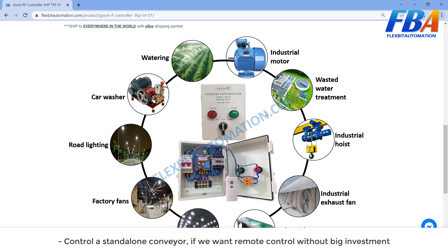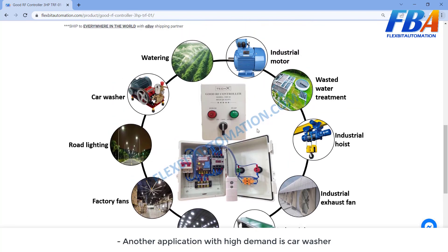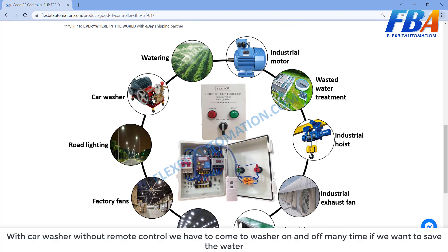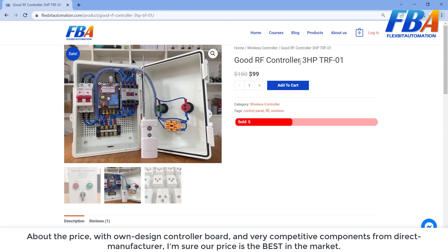Another application is controlling a standalone conveyor if you want remote control without a big investment. Another high-demand application is the car washer — without remote control you have to walk to the washer to turn it on and off many times. With this RF controller, you bring the remote and stay at your current position and just push the button to turn on and off, saving water.